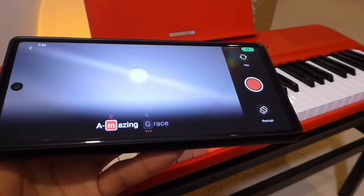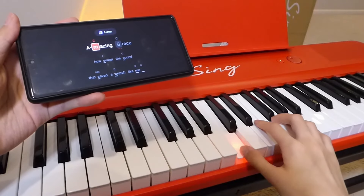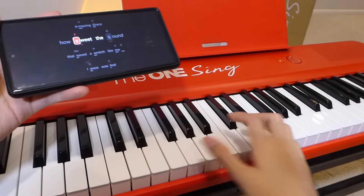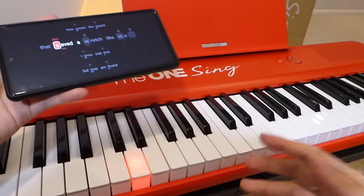Last but not least, there's also a record button up top which will open up the camera, allowing you to record yourself with either the rear or front-facing cameras. Continuing along here, you can see that the lights underneath the keys are pretty visible even when there's some ambient light in the room — you can still make them out without too many issues.